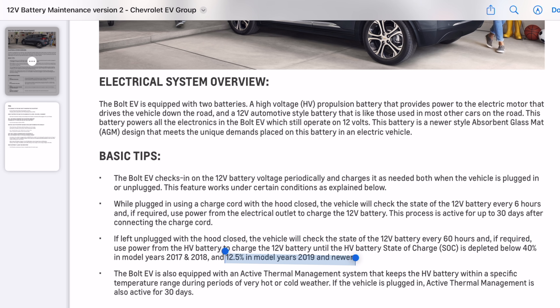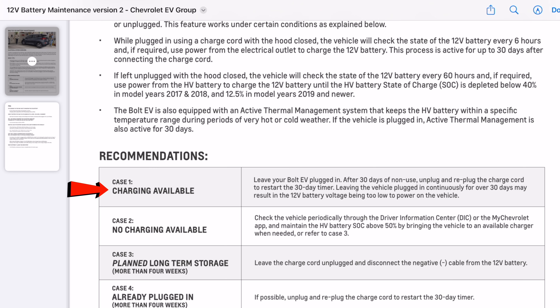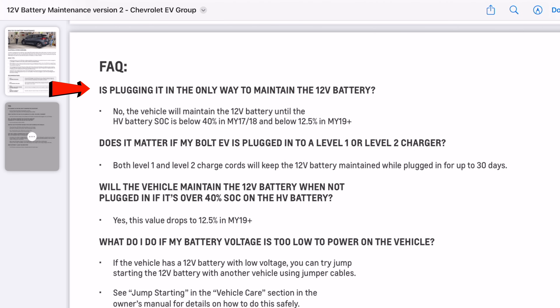You've got better battery management in your 2019 and up. The Bolt EV is equipped with active thermal management that keeps the high-voltage battery within a specific temperature range during very hot and cold weather. Once plugged in, the active thermal management is active for 30 days. If charging is available, leave your Bolt plugged in. After 30 days of non-use, unplug and replug the charge cord to restart the 30-day timer — because leaving the vehicle plugged in continuously for over 30 days may result in the 12-volt battery voltage being too low to power on the vehicle. That's huge. If no charging is available, check the vehicle periodically and keep it above 50 percent battery. For planned long-term storage, leave the charge cord unplugged and disconnect the negative cable from the 12-volt battery.